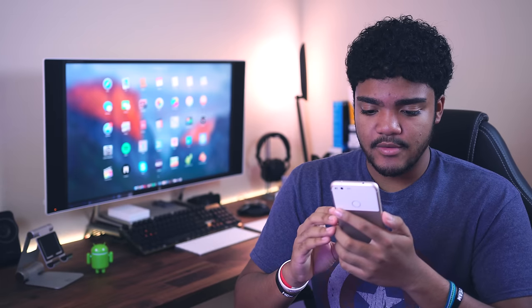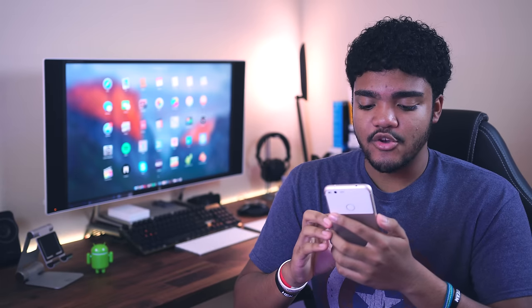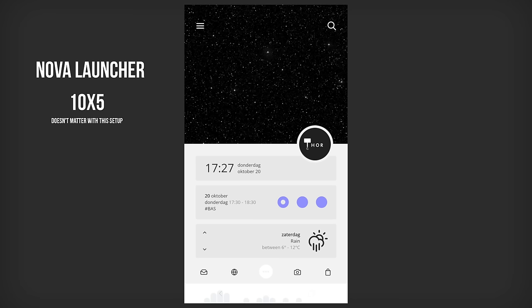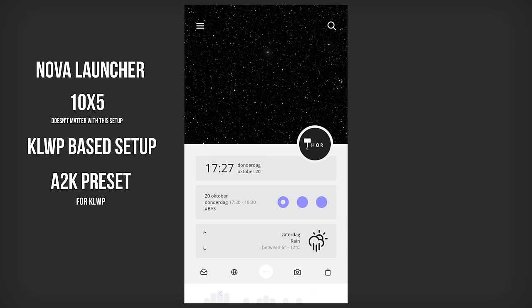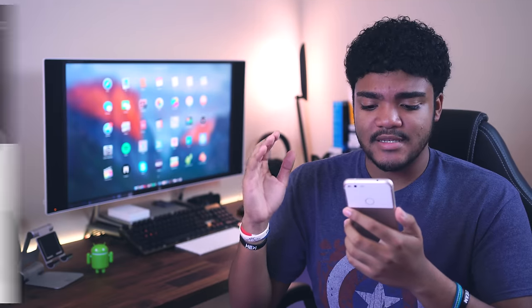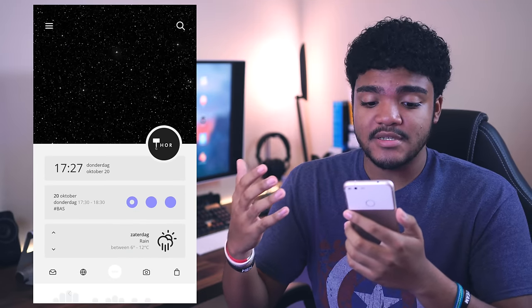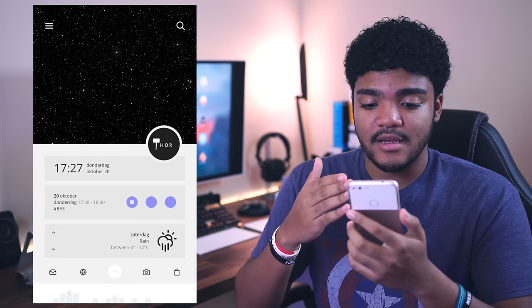Our next setup comes to us from somebody — there's actually no name here, but that's okay. I'm assuming this is Nova Launcher. We have a grid size of 10 by 5, but with this specific setup the grid size does not matter, and you'll see why in a little bit. Everything that you're looking at here is actually all KLWP, along with the transparent icon map just to keep everything nice and clean. This is the A2K preset that you can get for KLWP, and I've had this on my wishlist for quite a while. Even though it is based off a preset, it still looks really, really cool.